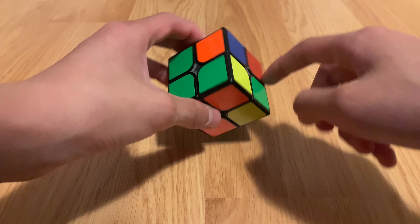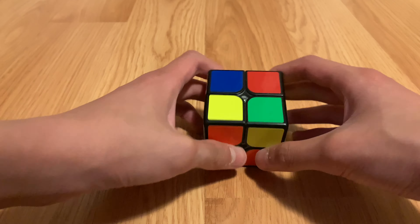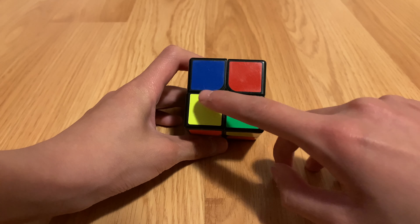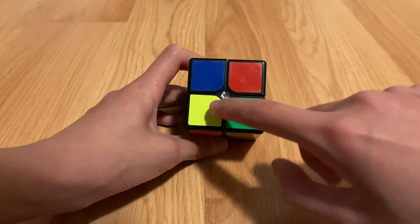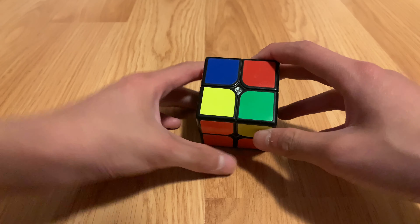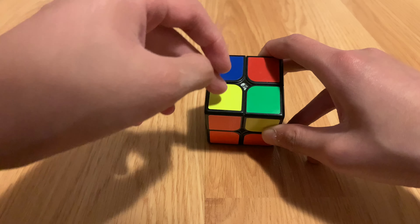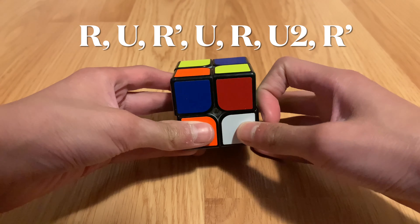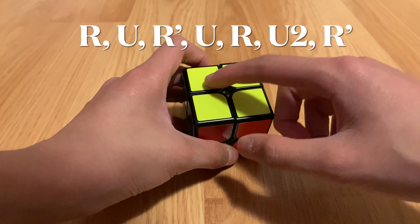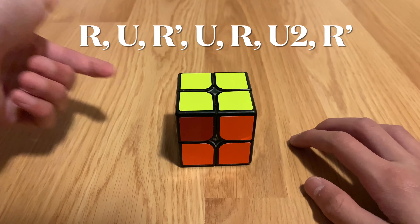After you solve the white side, you want to solve the yellow side. This is probably the trickiest part — the final layer — so pay attention or you might have to redo the whole white side. Your cube might have different yellow patterns: one yellow dot in the corner, two yellows in a line, or no yellows at all. If you have one yellow dot, make sure it's in the bottom-left corner and do: R U R prime U R U2 R prime.